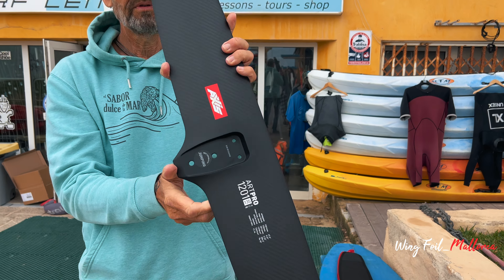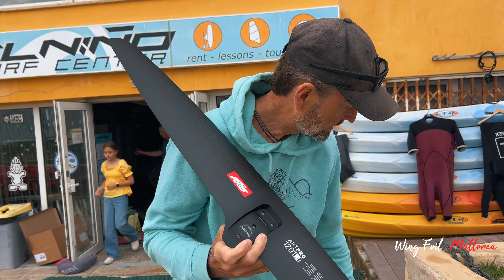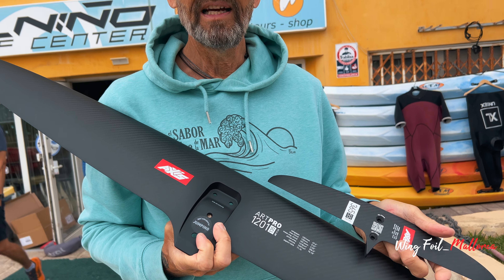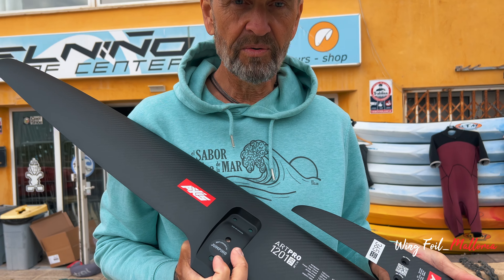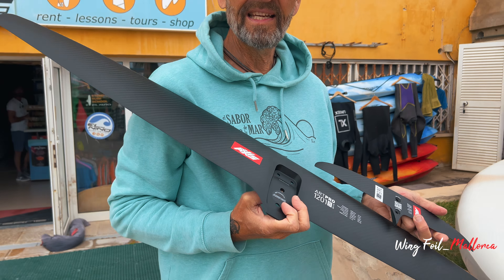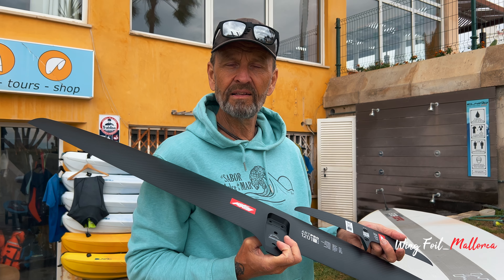The Art Pro 1201 — there you have them. First look at these two new foils, and they look great. As soon as I have a chance to try them out in the sea, I'll come back with another video and let you know how they ride. Stay tuned to my channel for that video, and I will see you soon. Thank you for watching, and stay safe.